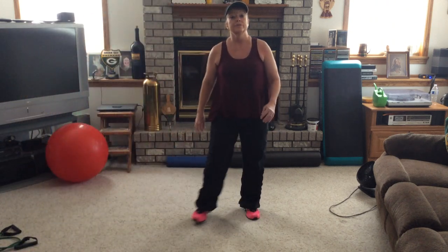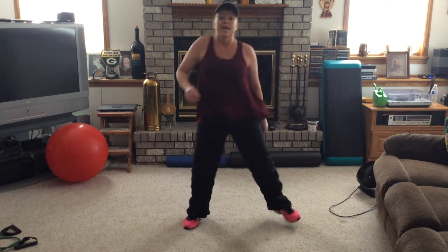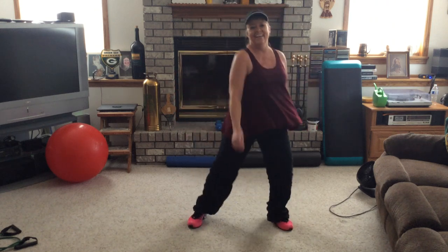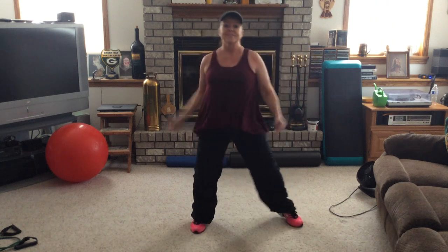We're going to start with four shoulder rolls back, then double lunge, shake it down, right and left. Roll it back — four, three, two, one. Shake it down. Shake it down again. Warming up nice and easy on this one.